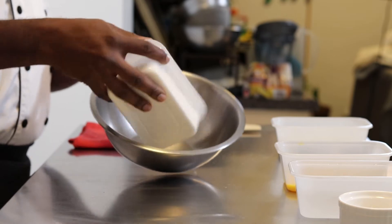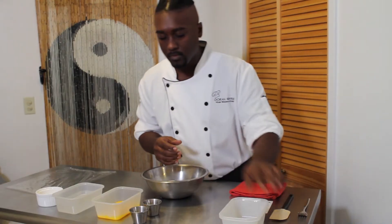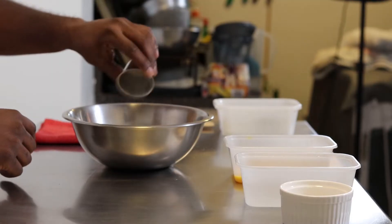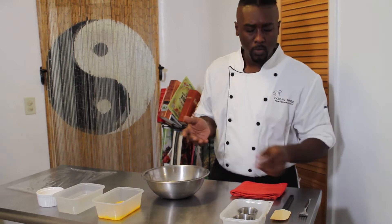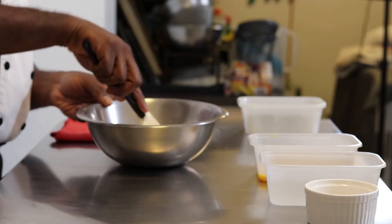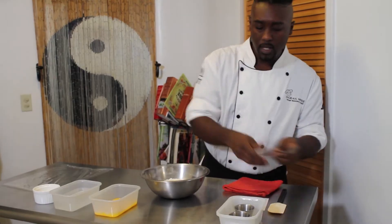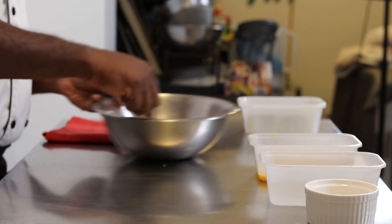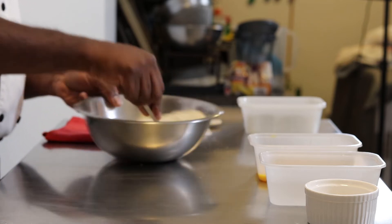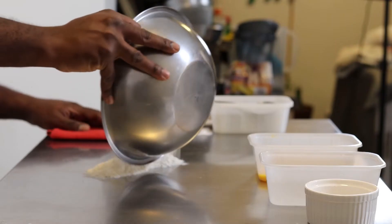First, I'm going to add in my all-purpose flour, then the semolina flour, the salt, and the garlic powder and onion powder. Now, that's optional — it's not typical in your average pasta dough, but when it comes to seasoning things, I like to season my dough as well. I'm going to mix that together with a fork and make sure all of that is well incorporated.